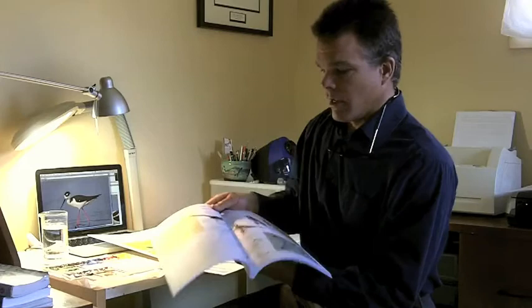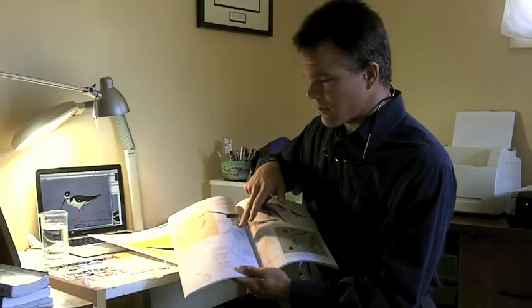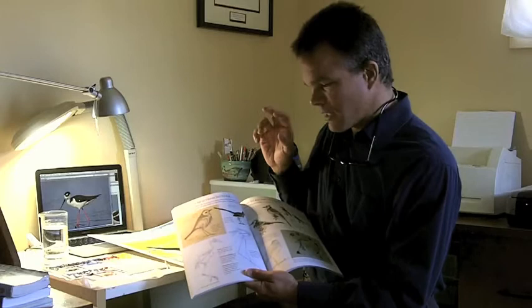One of the things that I did in the course of writing this book to help artists get underneath the feathers, underneath the skin, and actually see even the bones of the bird, is I put in a few diagrams of the skeletons of birds. And interestingly enough, here is a drawing of the skeleton of a blackneck stilt — so perhaps that was a big part of what was in the back of my head when I was working on this drawing.